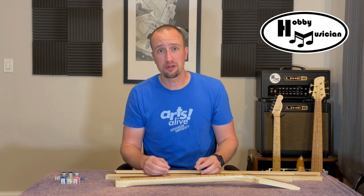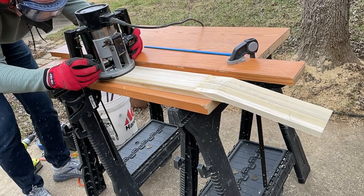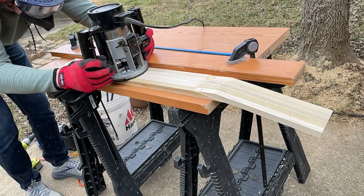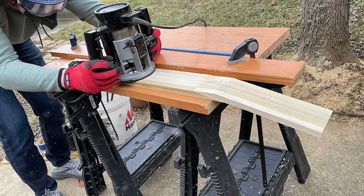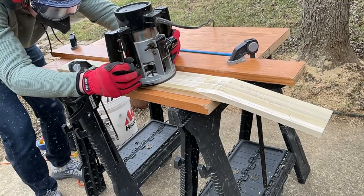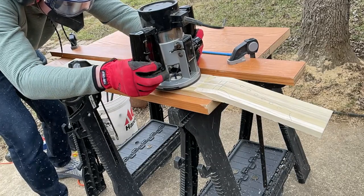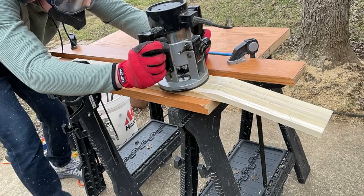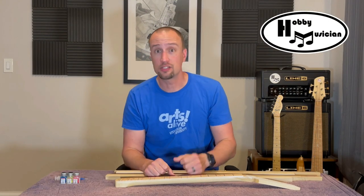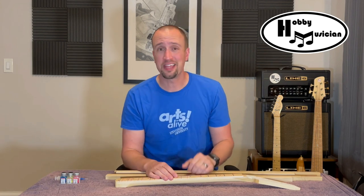The last tip for routing your truss rod is to go incrementally. I really recommend doing an eighth or quarter inch of bit depth and making a pass, then stopping, readjusting, and going a little deeper — pass by pass until you reach the full depth you need. Don't try to set the bit at full depth and do it in one pass; you risk burning out the bit, breaking it, or having it jump out and ruin your neck blank. Use a straight edge and take it little by little.